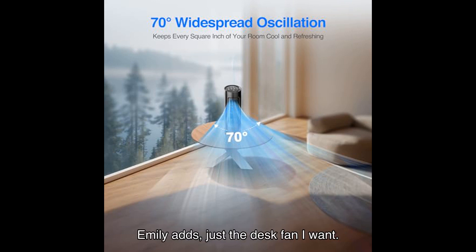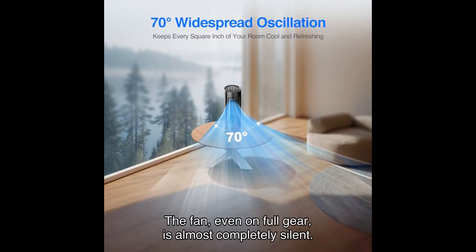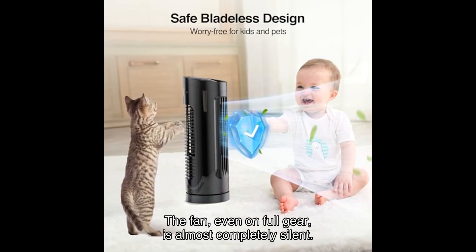Emily adds, "Just the desk fan I want. The size fits perfectly on a writing table. It has several wind speeds to adjust, which is very convenient. The fan, even on full gear, is almost completely silent."